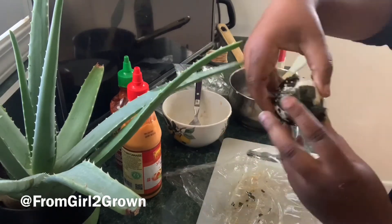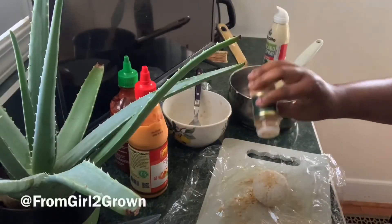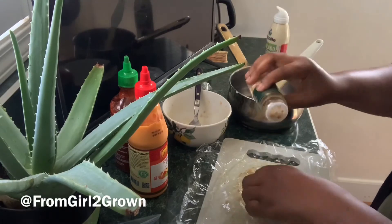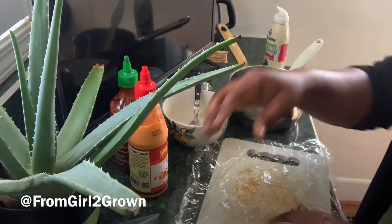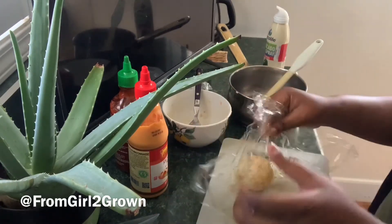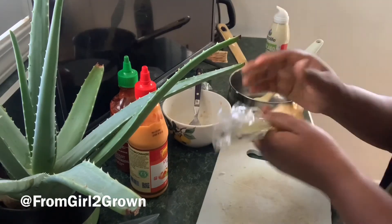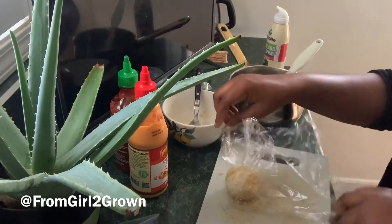We're getting fancy up in here! It looks rustic but I mean, gourmet anybody? The last thing is just some sesame seeds — don't ask me how long those have been in the cabinet, but they didn't stink so I thought they would bring a nice little touch to the plate. Don't judge me.